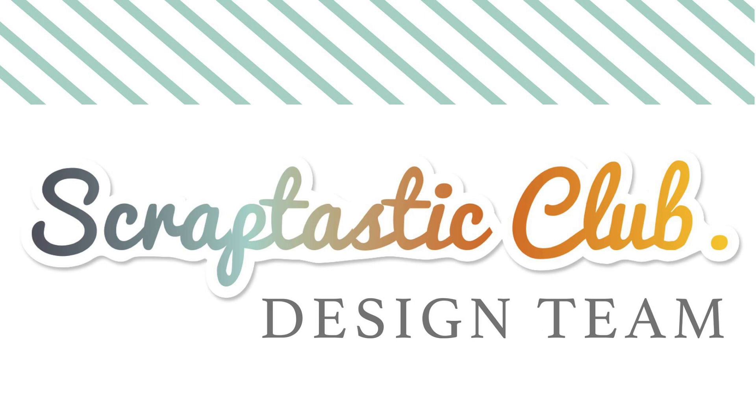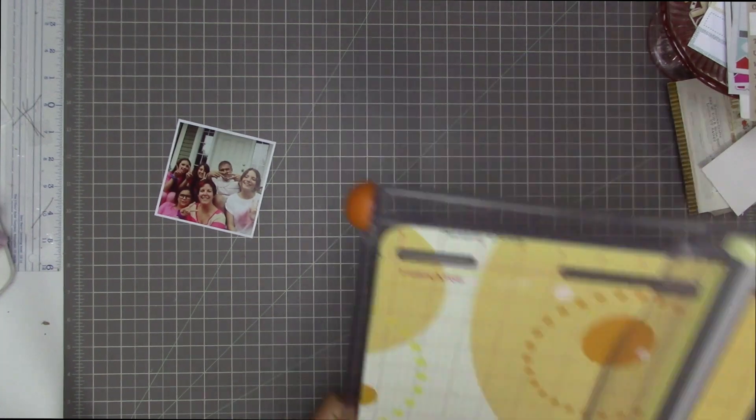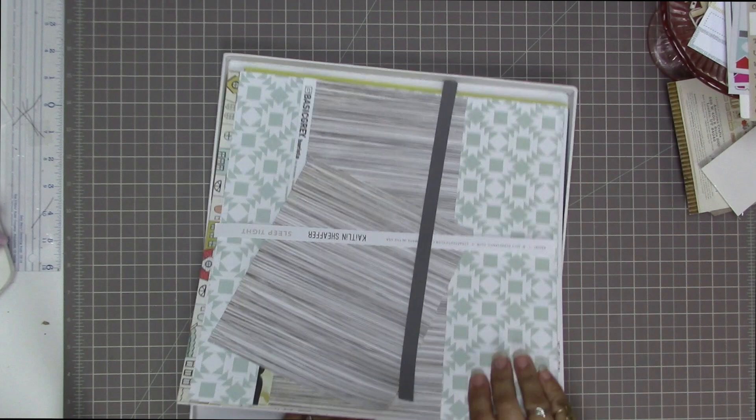Hi guys, Tracy here with another scrapbooking process video. This time I'm going to be scrapbooking this photo of my family out on our front deck on anti-bullying day. We were all wearing pink, so I thought it would be a fun idea for us to go out on the front deck with the selfie stick and just snap a family photo of us.